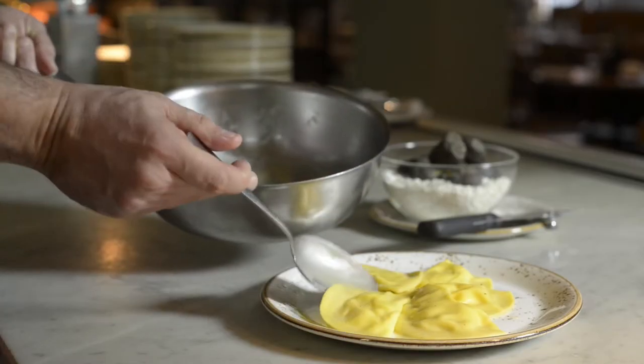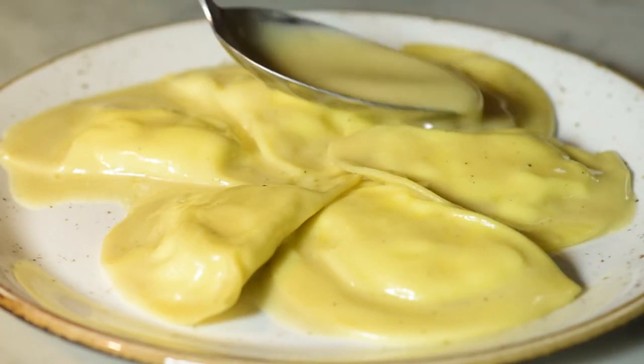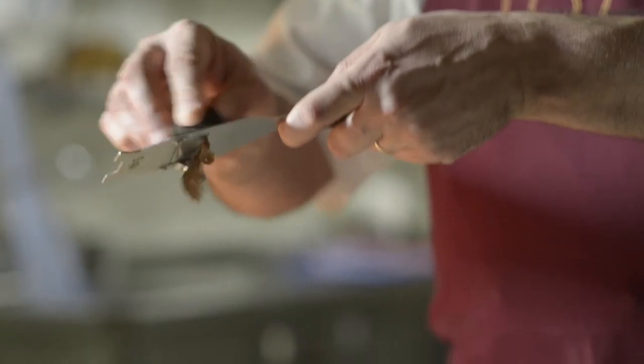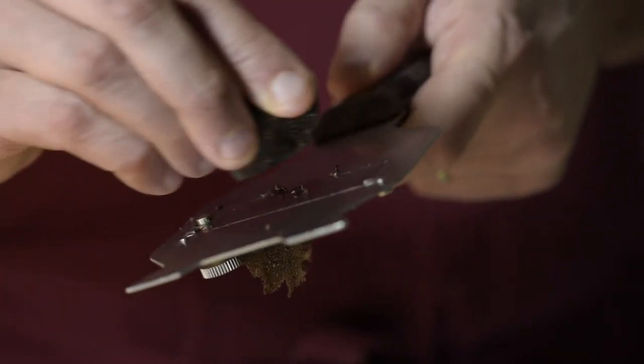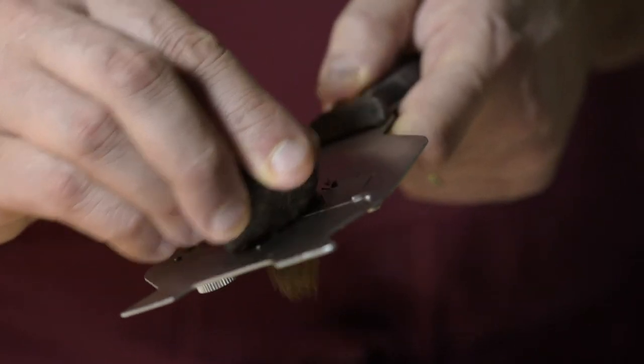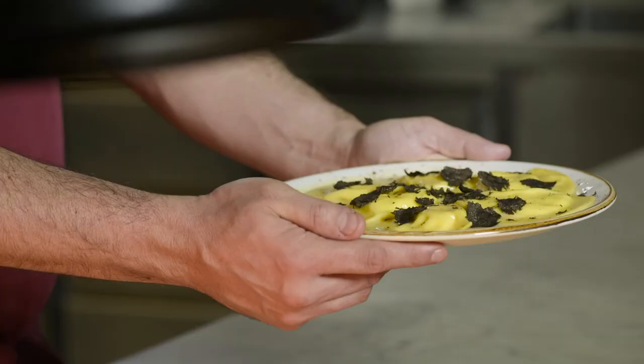It's time now to plate the dish. Just make sure that the sauce is nice and creamy. You can shave as much black truffle on top as you like. Enjoy it.